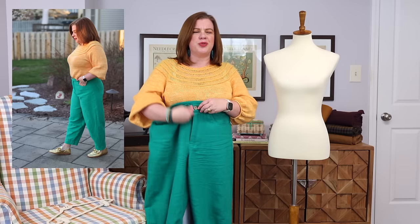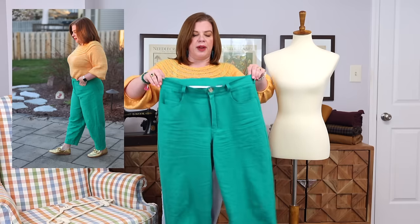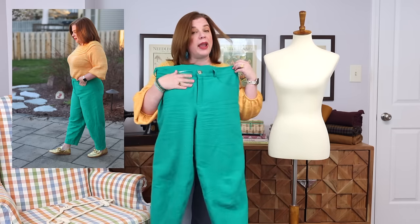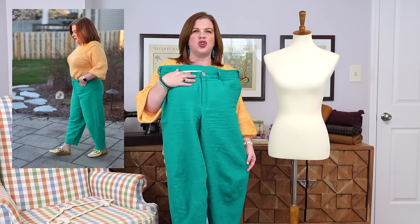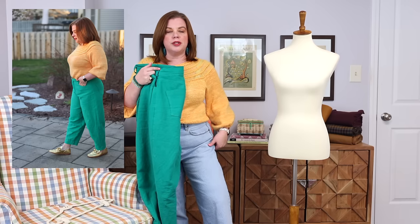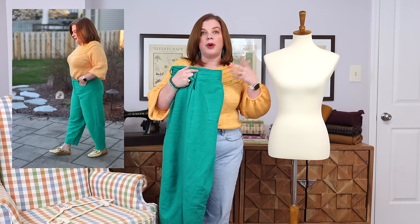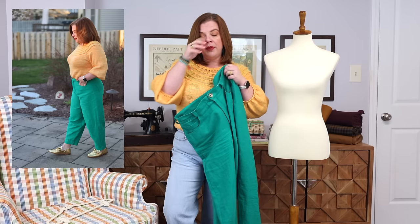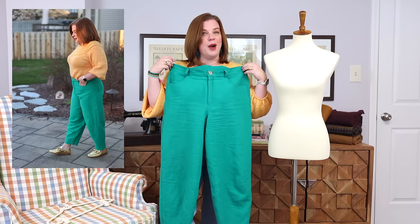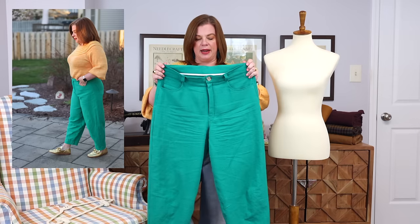This pattern is so good. With all Itch to Stitch patterns, the instructions are wonderful and the drafting is done really beautifully — that's one of the things I really love about Itch to Stitch. They just fit me really well right out of the packet; I just have to shorten a couple of places and I'm good to go. Will I be making these in denim? Absolutely. I may wait until fall to do that since my jean situation is probably good for now, but I'd love to make a pair in a darker denim and maybe play around with some distressing.